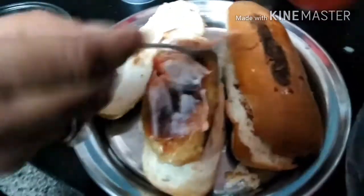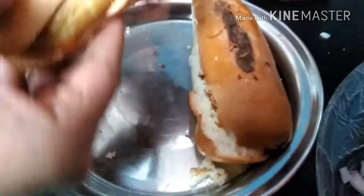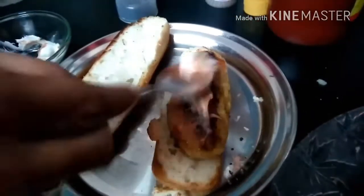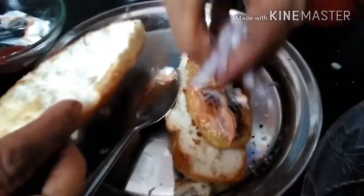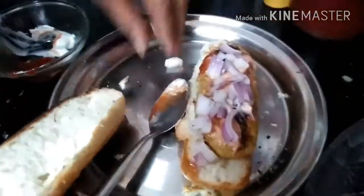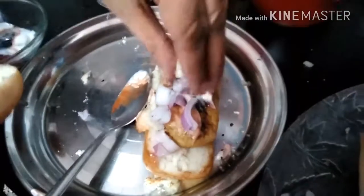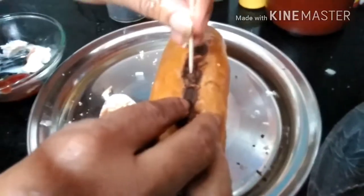So our first bun is ready. Now for the second, add onion — you can also use any kind of vegetables you want for the filling. Press it down. Now here is the third one — add some onions and press it down. Be very careful while pressing it down. Now your delicious hot dogs are ready.